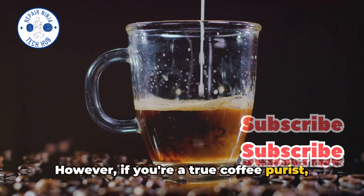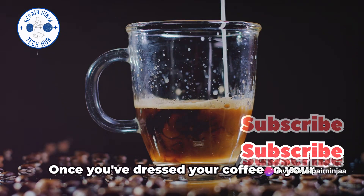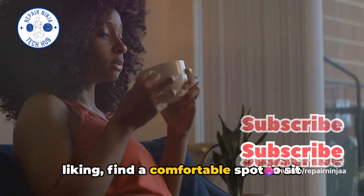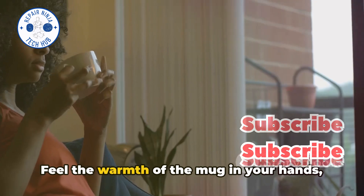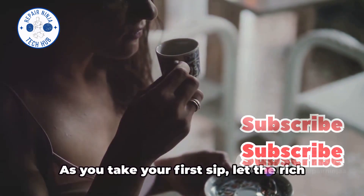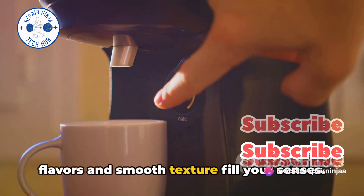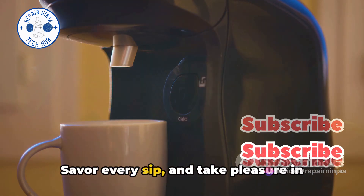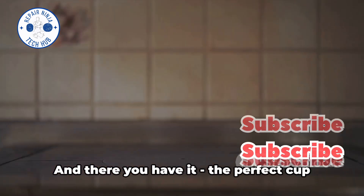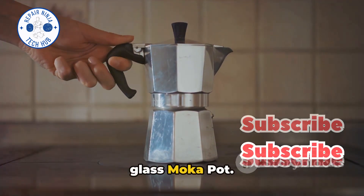However, if you're a true coffee purist, you might prefer to savor it black, allowing the full-bodied flavors to shine through. Once you've dressed your coffee to your liking, find a comfortable spot to sit back and relax. Feel the warmth of the mug in your hands, and take a moment to appreciate the enticing aroma. As you take your first sip, let the rich flavors and smooth texture fill your senses. Savor every sip and take pleasure in knowing you've brewed this perfect cup of coffee yourself. And there you have it — the perfect cup of coffee, brewed right at home in a clear glass mocha pot. Enjoy!